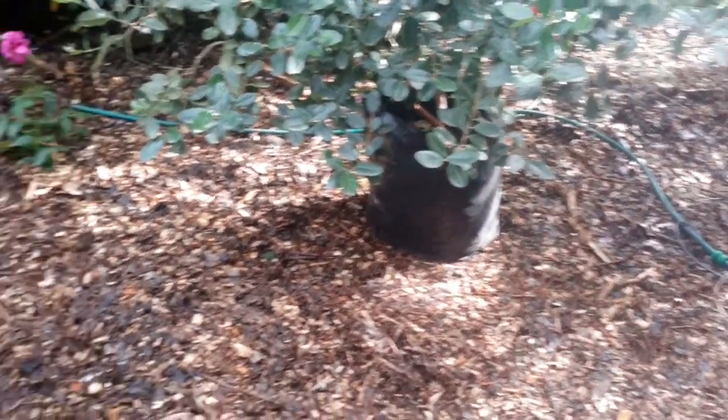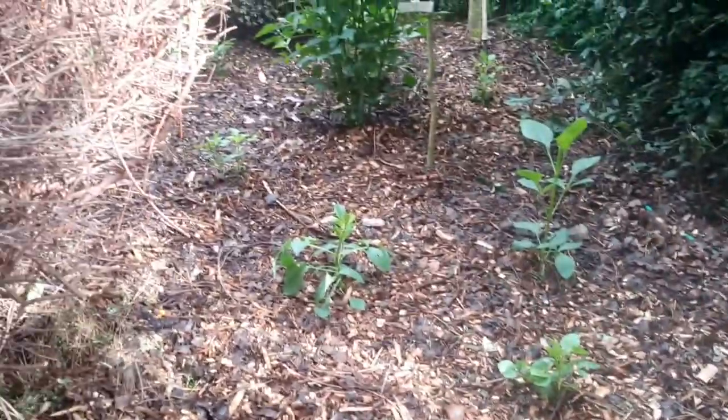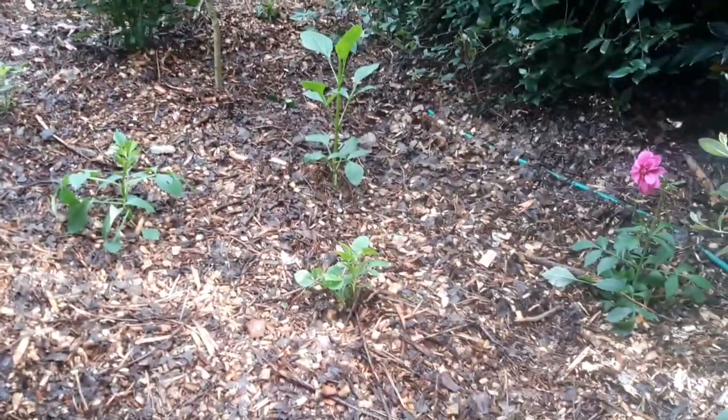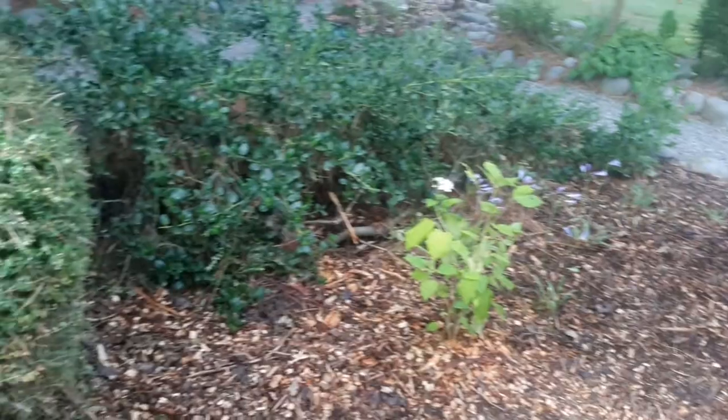I've moved a few dahlias — I don't know if they'll survive, I'll give them a good watering in. I've put them in around here and I've got a lot more plants to buy to fill the gaps right around this area.